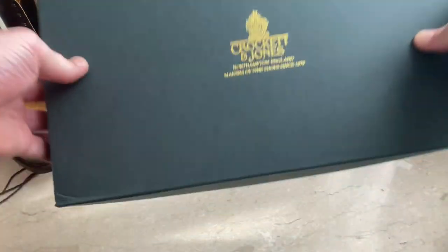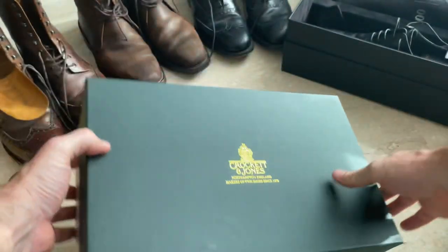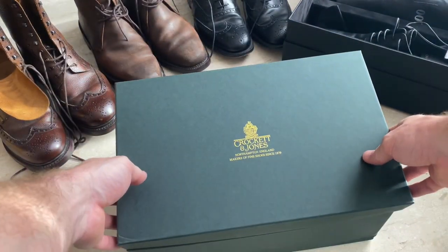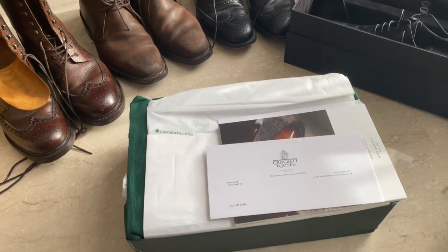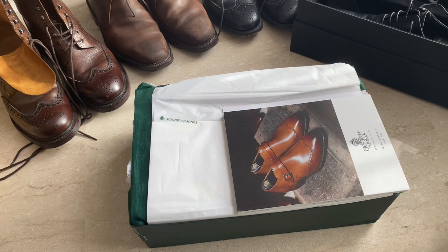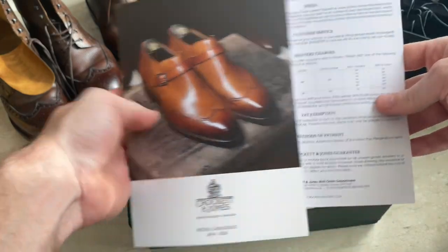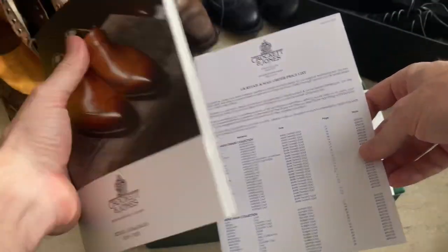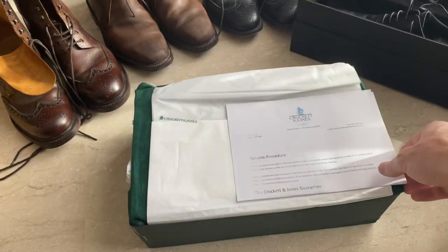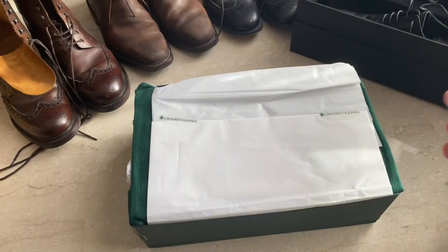Okay, so here we are. Usual green Crockett and Jones box, it's a bit smashed up unfortunately. This one feels very tightly packed compared to normal. So we've got the usual letter, the usual booklet, and then some information on mail orders and returns procedure.